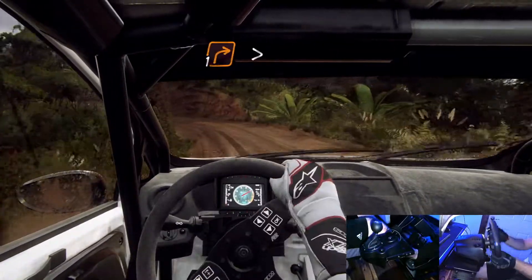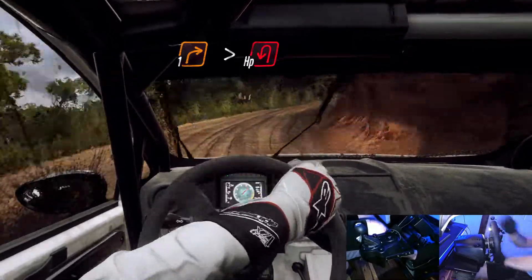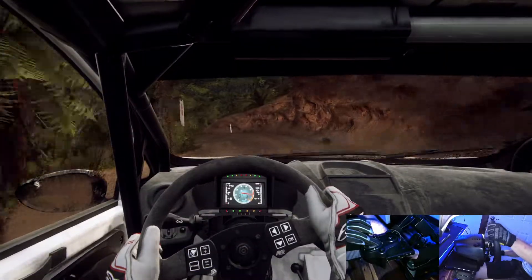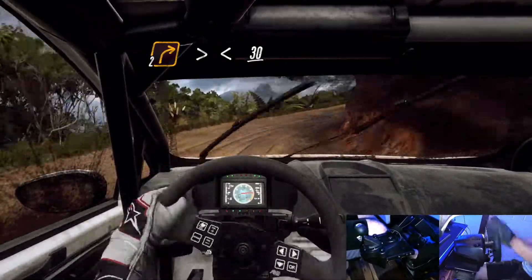Into 5 left, into 1 right tightens, into open heavy left. Into 2 right tightens, opens long over crest, 30.